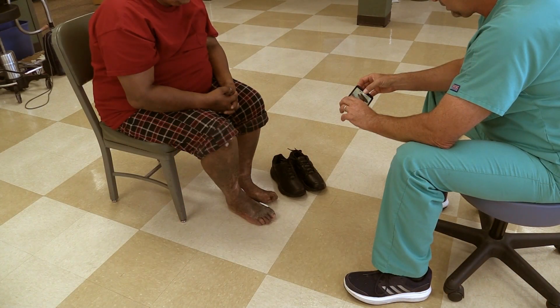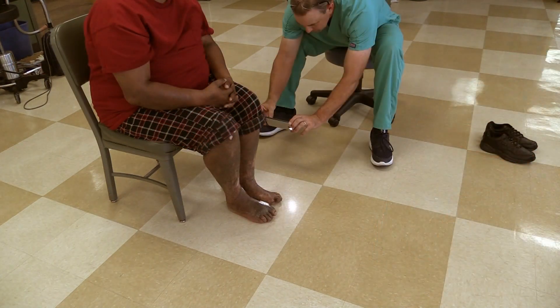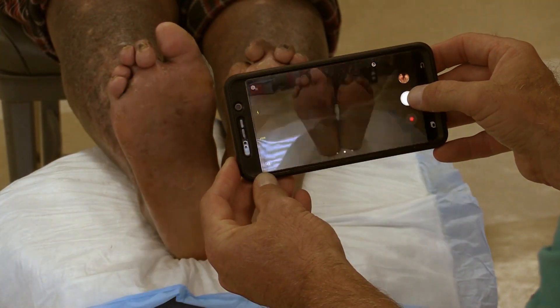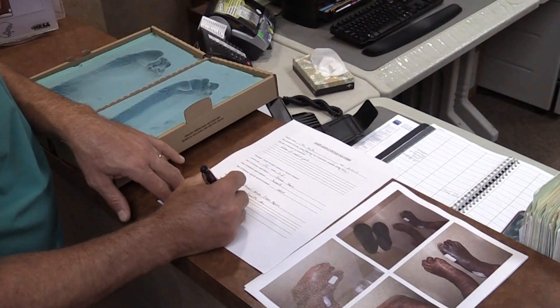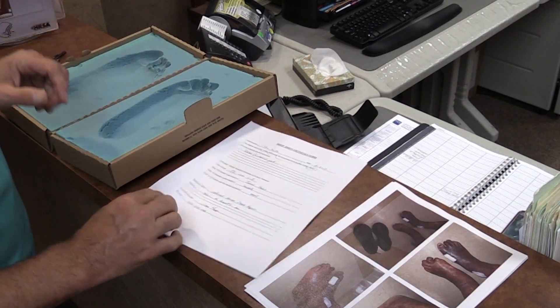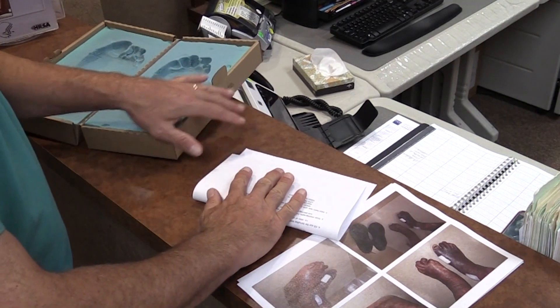Take pictures of the patient's feet and their footwear. Make sure to capture both sides and the bottom of the feet. Fill out the form provided and place the form and the pictures inside the box and ship to National Hansen's Disease Programs.